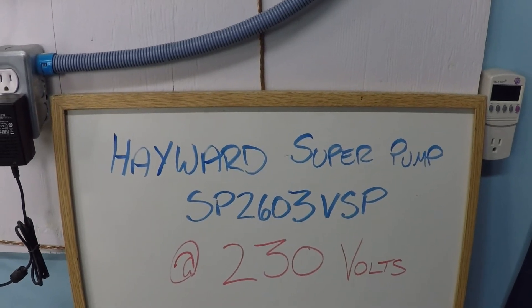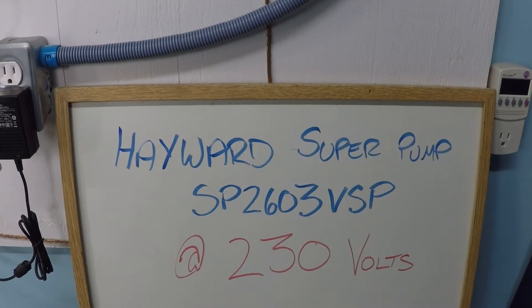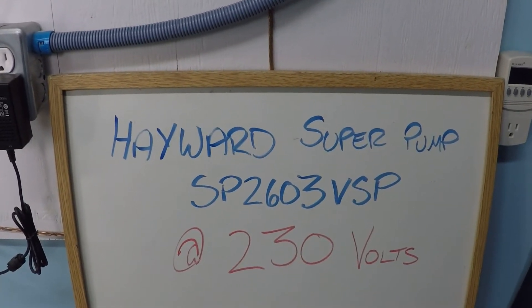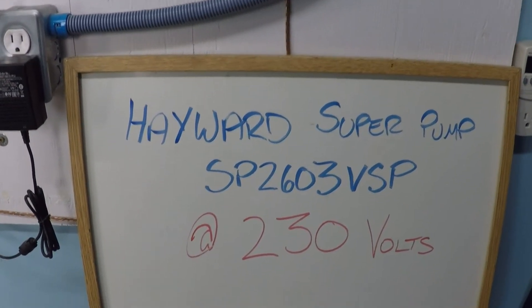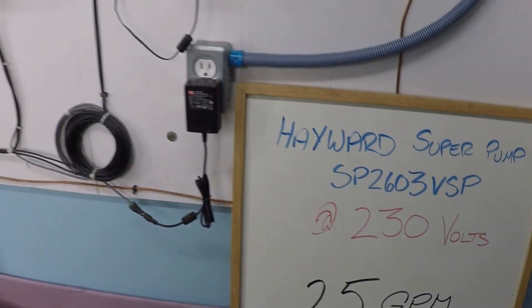In this video, we're going to be looking at the Hayward Super Pump, model number SP2603VSP. That's the variable speed super pump — the 230 volt dedicated model. And specifically, what this video is going to be looking at is what RPM is needed to achieve 25 gallons per minute.